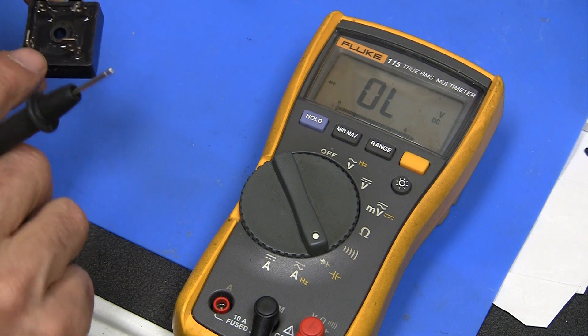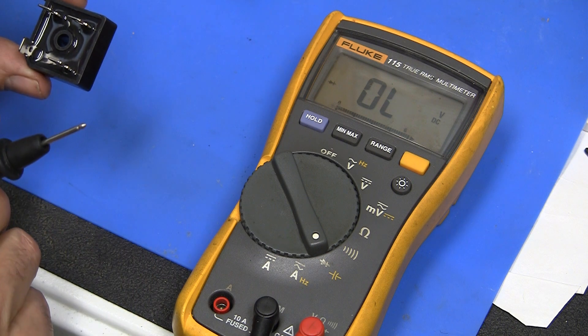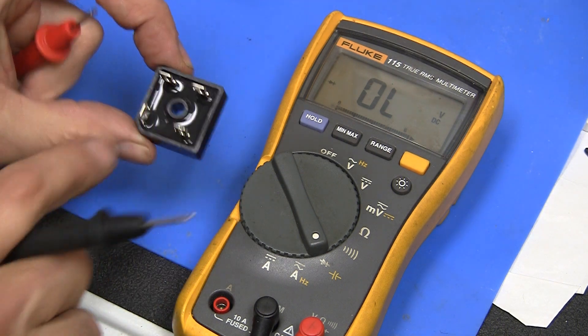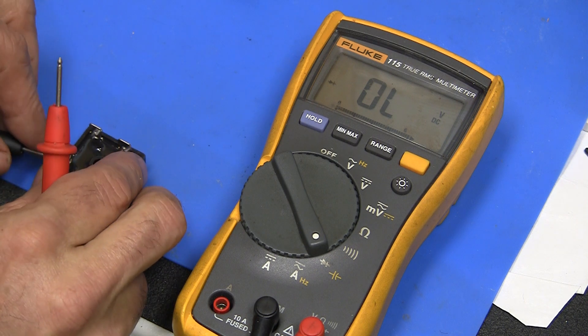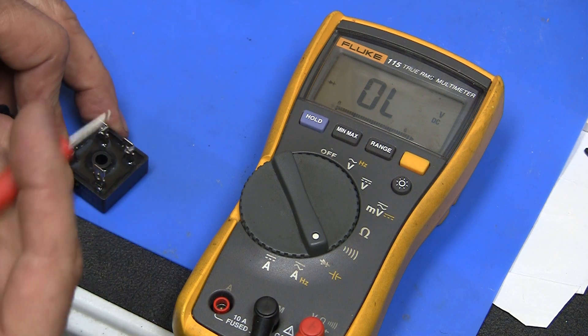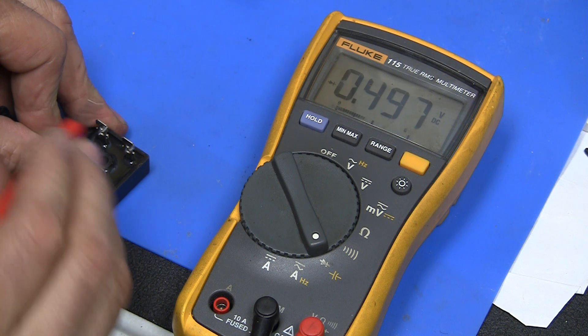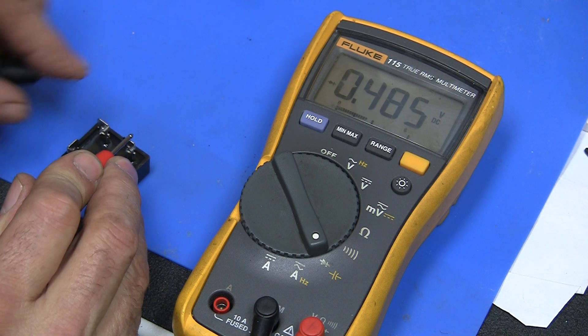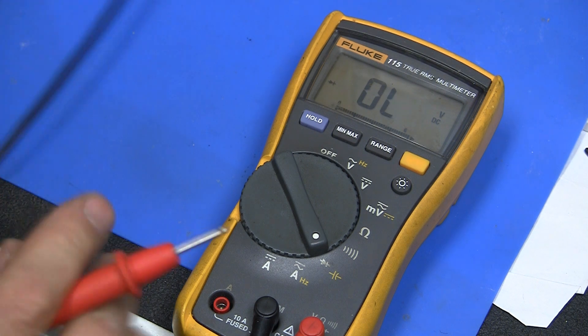We can do the same thing on this spade-terminal type. In this case the orientation of the spade is different for one of them — that's the positive. So we put the negative to that and check. Then put the positive over here and check. You can do the same thing in circuit.